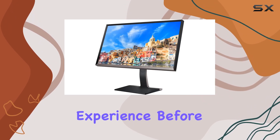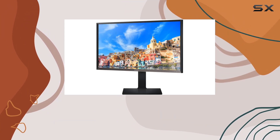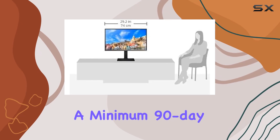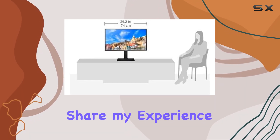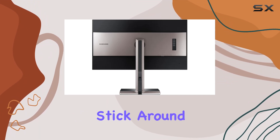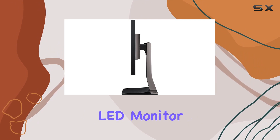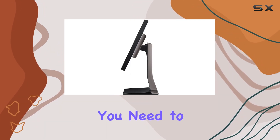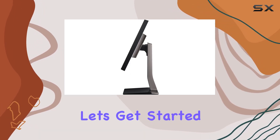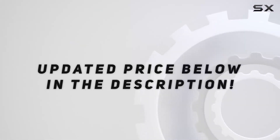Before we wrap up, it's worth mentioning that this is a certified refurbished product and it comes with a minimum 90-day warranty. I'll share my experience with the refurbishing process and whether it truly looks and works like new. Stick around as we delve into the Samsung 32-inch WQHD LED monitor, covering everything you need to know before making a decision. Let's get started — check out the video description for updated pricing.